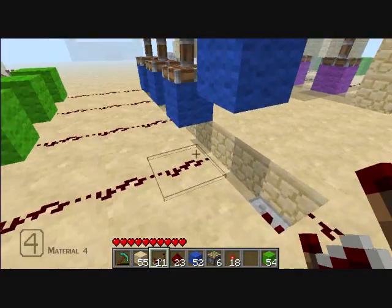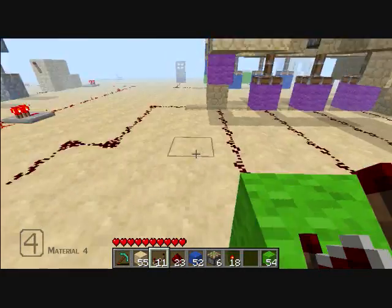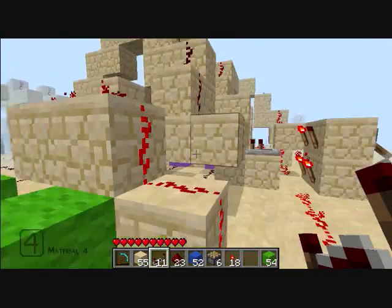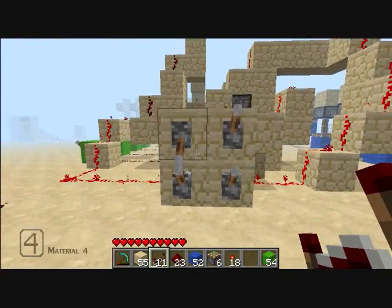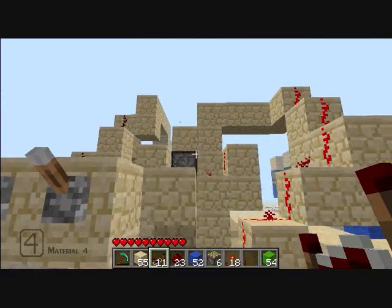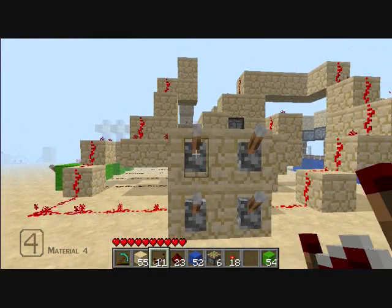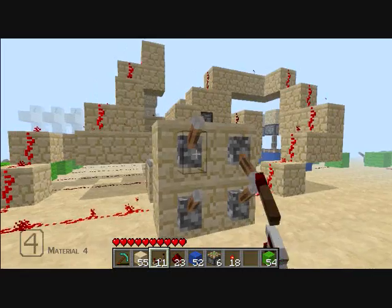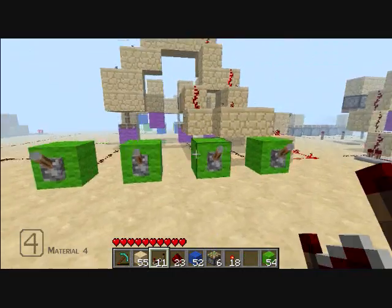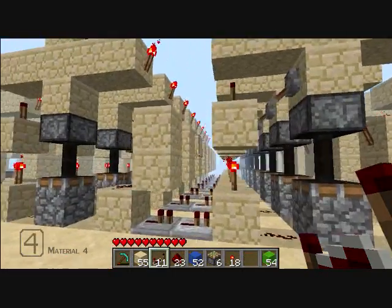It goes off the same concept of splitting redstone. What I have over here is the same exact thing, except all this stuff up here is just to make a control panel that's easier to use. This is my nine-digit combination lock using the same idea.